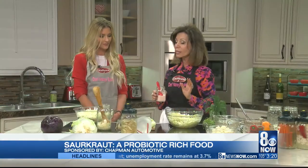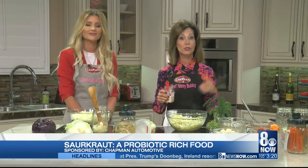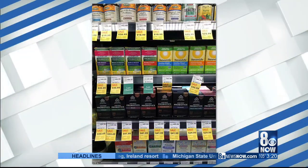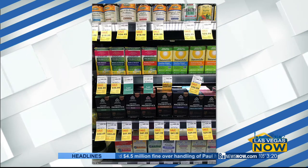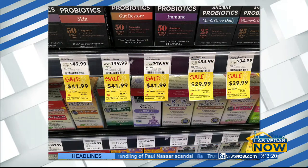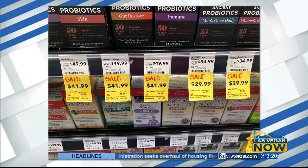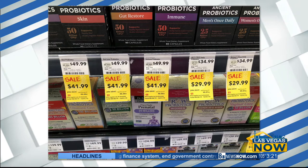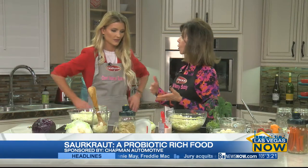Right now we're going to be talking about fermenting foods. Before we tell you how to do it, we're going to tell you why you want to ferment food. If you look at the slides we brought in for today's segment, you will see on the store shelves all of these probiotics — dozens of them. The second slide will show you the cost: from $28 to almost $52. It's really outrageous. But what if I told you, Lindsay, that you could get probiotics for less than $2 for almost a month?